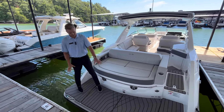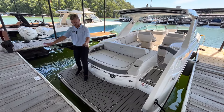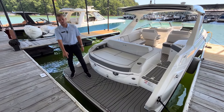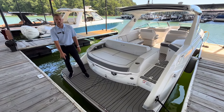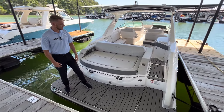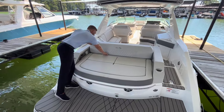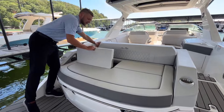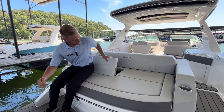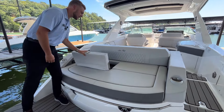Starting off here on the swim platform — nice and spacious for all your lake activities. There's also a really nice hydraulic swim platform that makes getting on and off the boat a breeze. We have a really nice spacious sun pad here with flip-up backrests, so you can either lay down or sit completely upright — a really nice feature built into the sun bed.